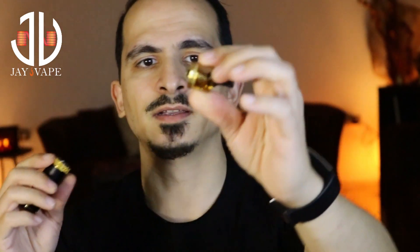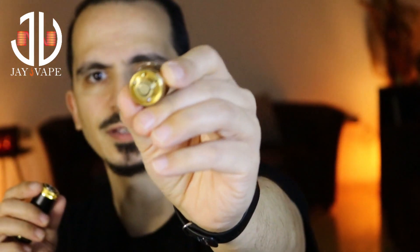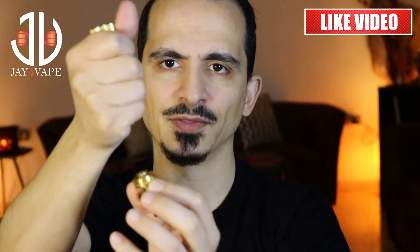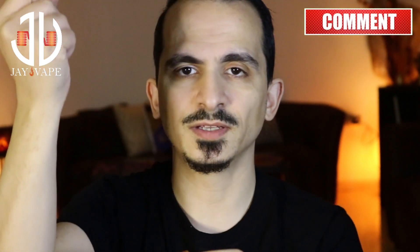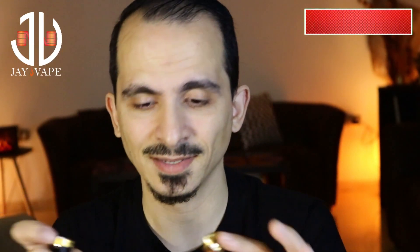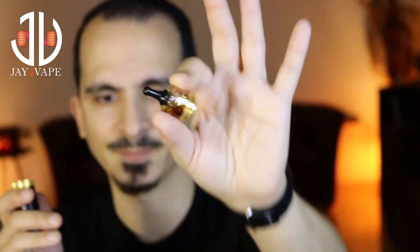Two things most of you might consider cons. First, it is a bottom fill, not a top fill. In order to fill it you have to hold the bottom part, press, and remove it. There's a valve inside where you put your juice bottle and push in to fill. Is there any possibility of top filling with this shape? There's no way — so some may consider that a con.